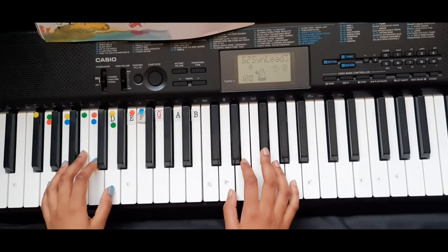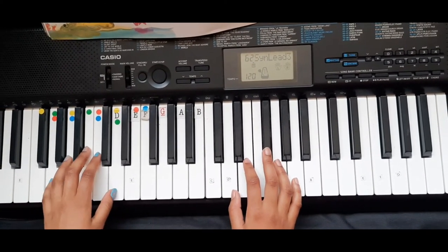Now I will play Pop Goes the Weasel with one fingered chords slowly.